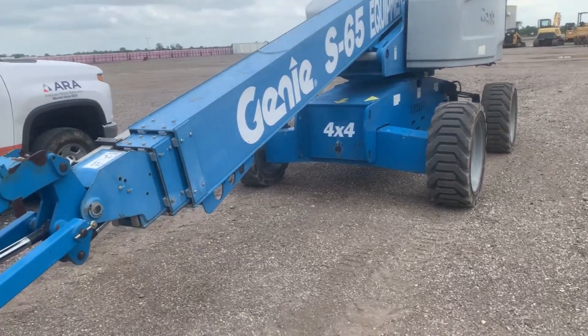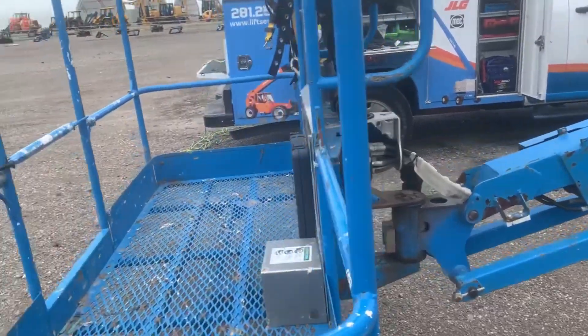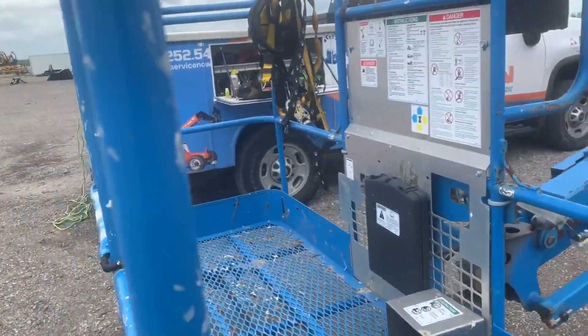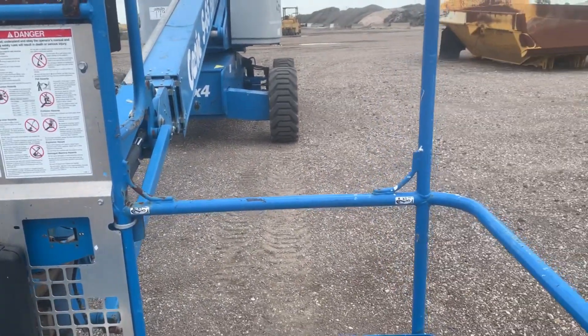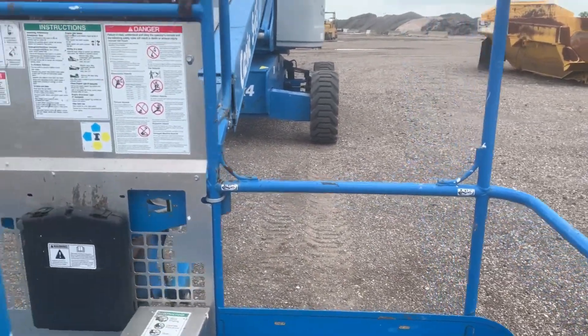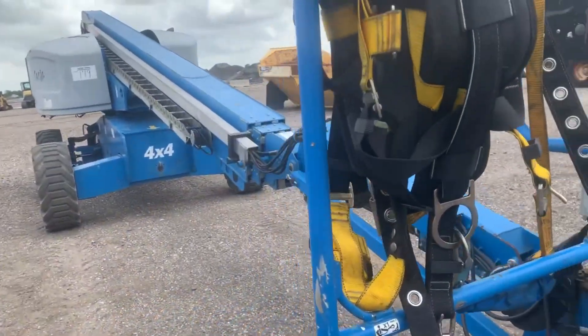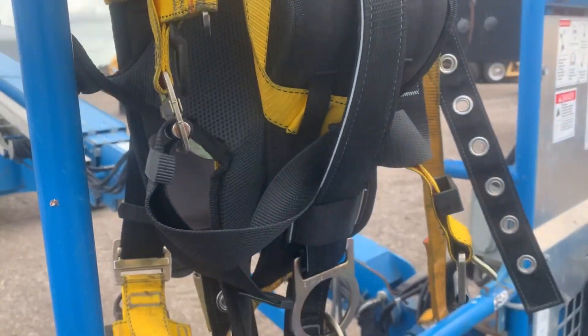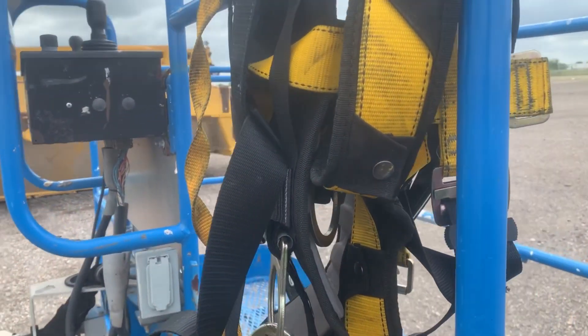In this video I'm going to show you how to calibrate a boom angle sensor. If you want to see how to install a boom angle sensor, you can watch a different video. On this one we're going to show you how to calibrate it. First thing — don't forget your harness.